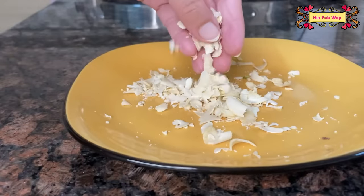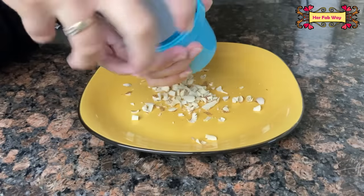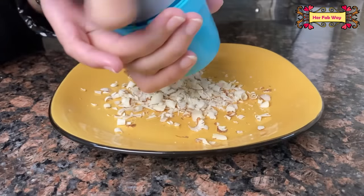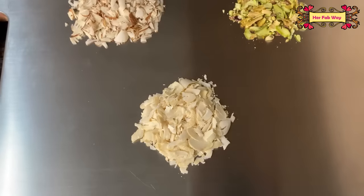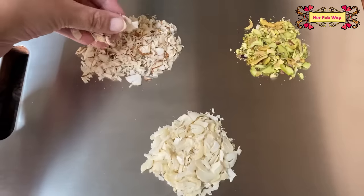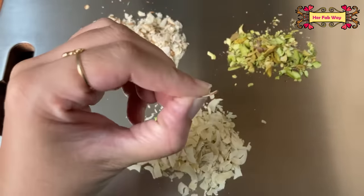The best part is that the dry fruits are completely sliced and there is no wastage. Similarly, you can also slice other dry fruits and almonds. And we are done — you have seen how much time and effort is saved getting so many thin shavings. I think that it is a must-have in every kitchen.